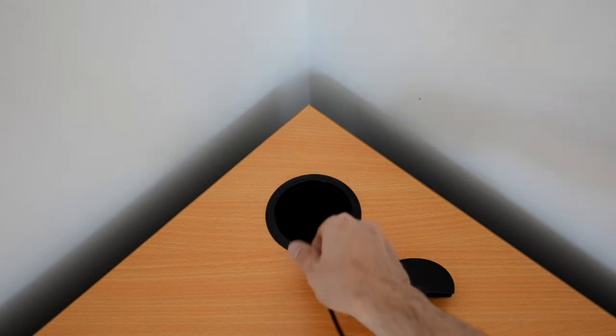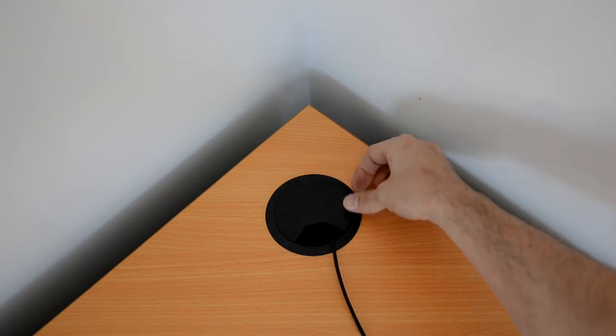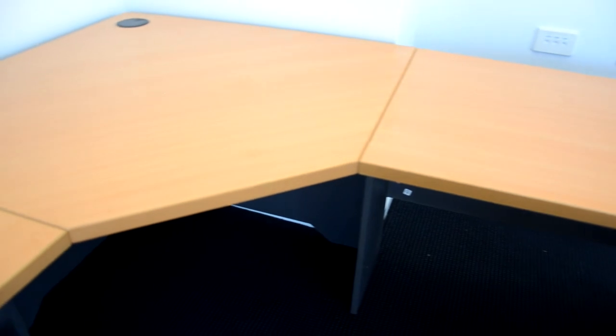The Express Workstation is made from solid melamine with a 25mm thick tabletop. It also comes with a five-year warranty to give you extra peace of mind.